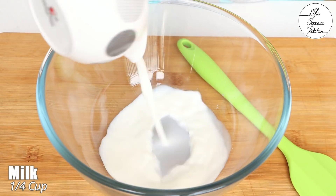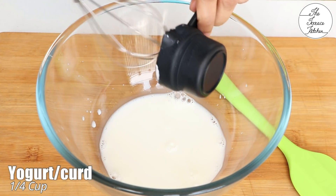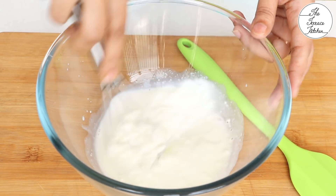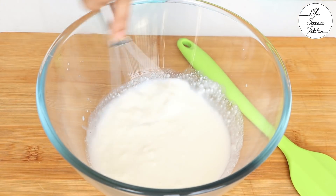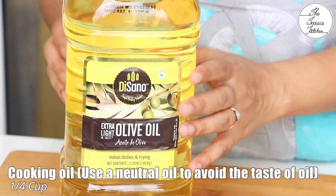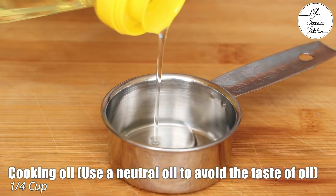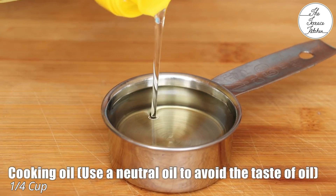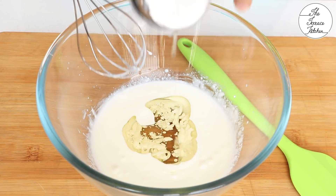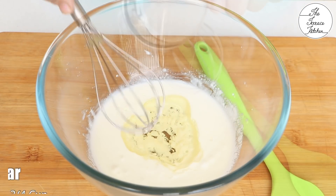To a bowl add one fourth cup milk at room temperature, then add one fourth cup yogurt or curd — this is regular curd or dahi with no sugar. Give it a whisk. Now add one fourth cup oil; use any neutral cooking oil. I'm using extra light olive oil. Do not use extra virgin olive oil, coconut oil, or peanut oil as they would overpower the taste of the cake.